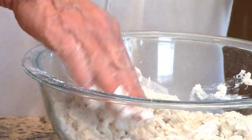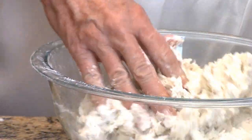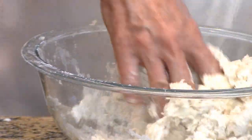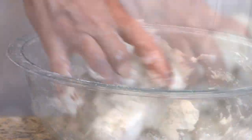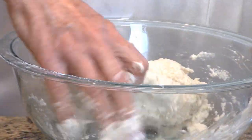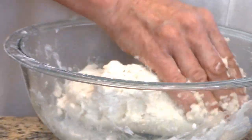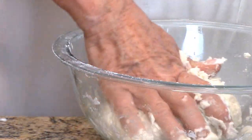When you feel like it's all coming together, you're usually pretty spot on. When it's picking everything up off the bottom and you can form a nice dough ball, you're done. That was about seven tablespoons of ice water, a stick of butter, and two cups of flour. I've got the dough the way I want it.